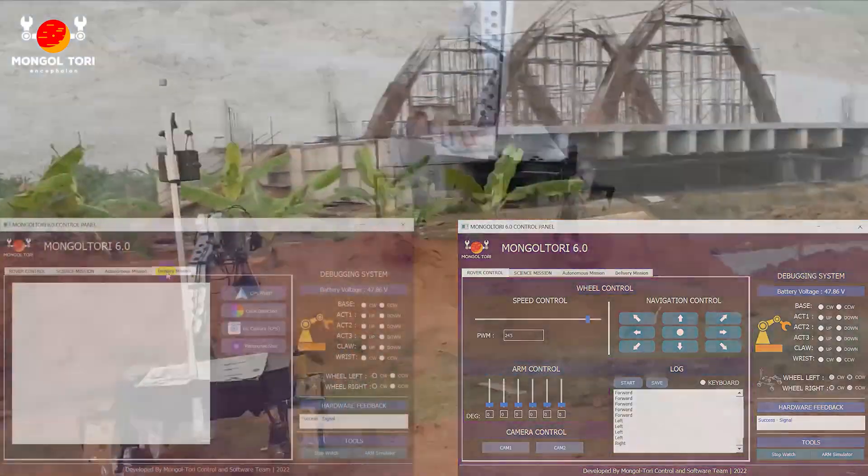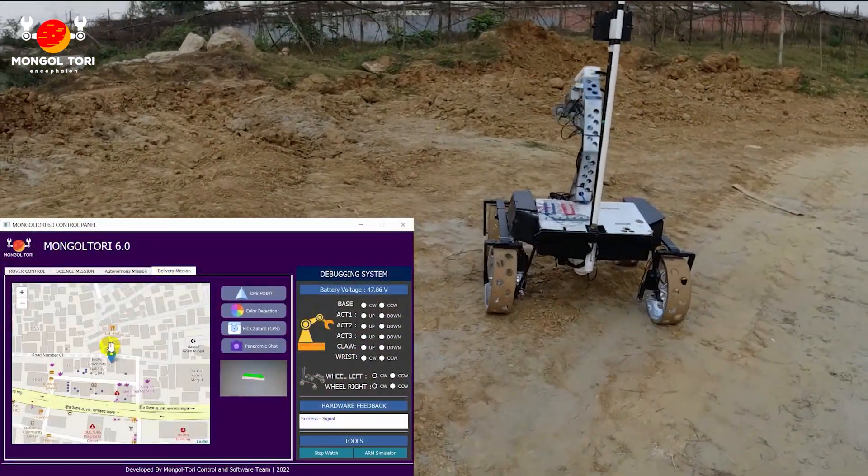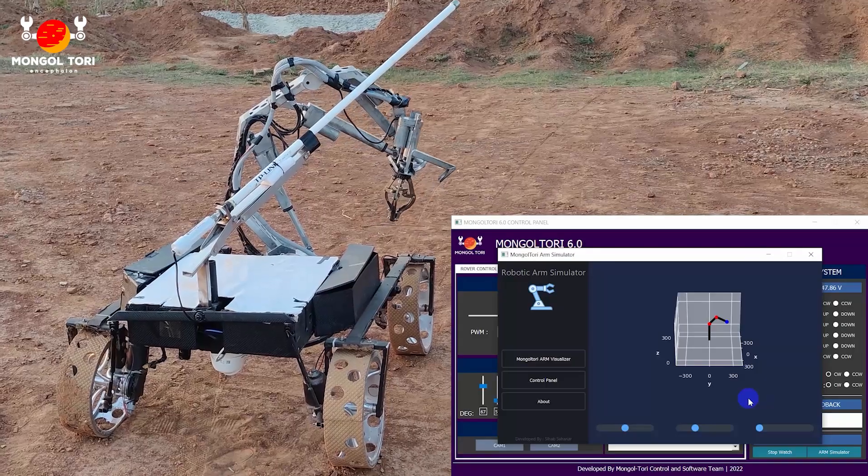For the lower level signal processing of the rover, we have used Arduino Mega. And for the higher level processing, we have used Raspberry Pi 4B to control the full rover.